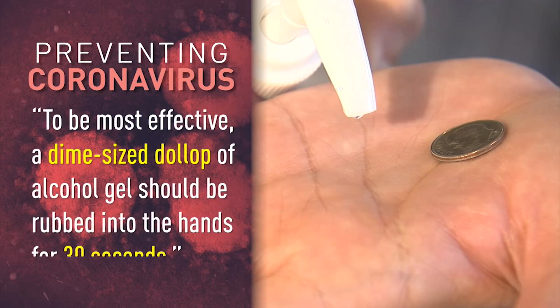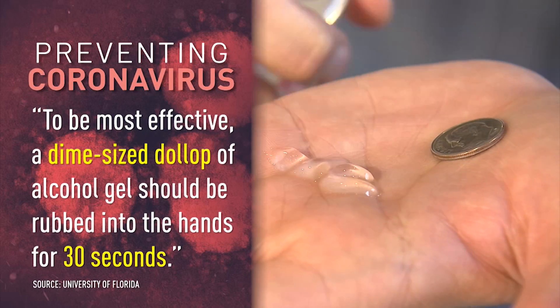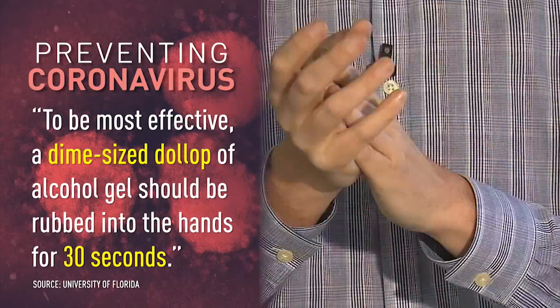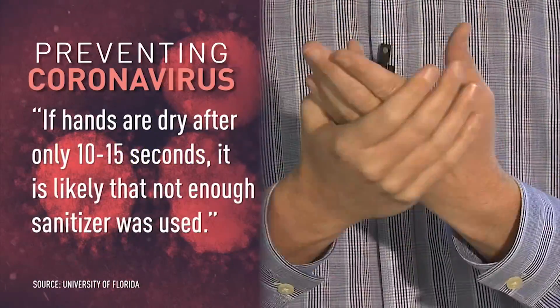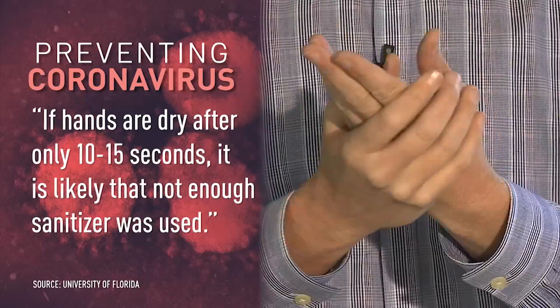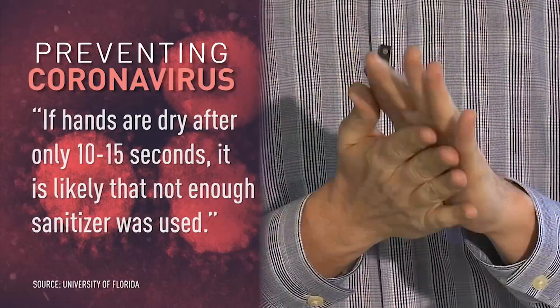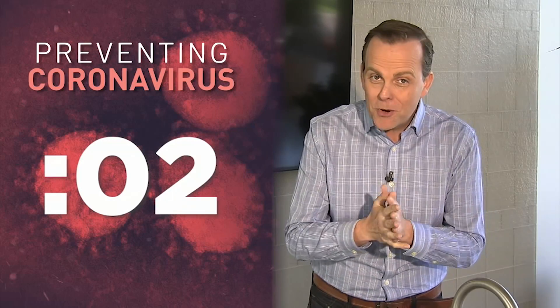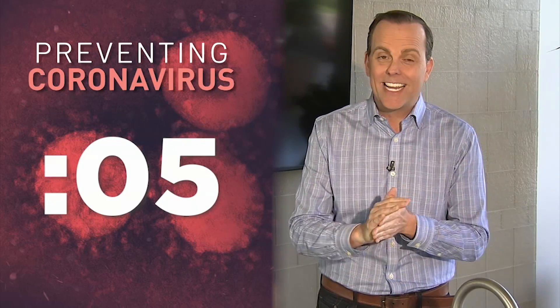Here's what the scientists at the University of Florida say. To be most effective, a dime-sized dollop of alcohol gel should be rubbed into the hands for 30 seconds. If hands are dry after only 10 or 15 seconds, it's likely not enough sanitizer was used. 30 seconds is a long time to rub your hands dry, and I want to show you exactly how long 30 seconds is.